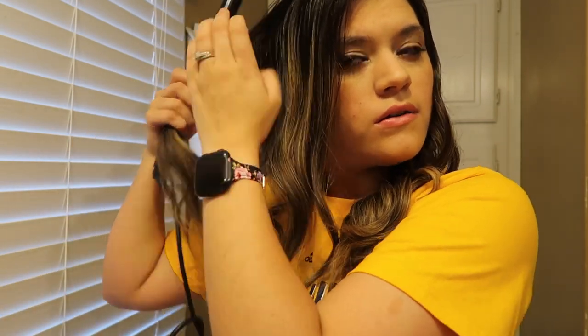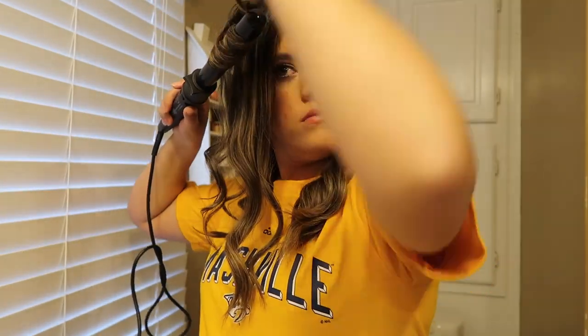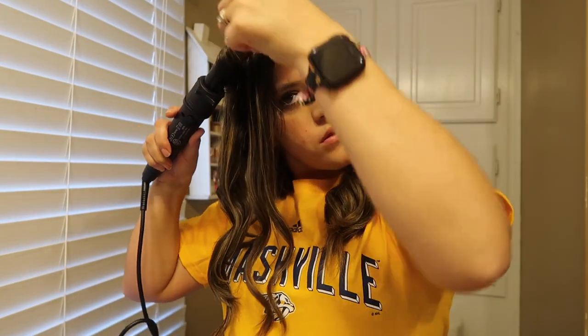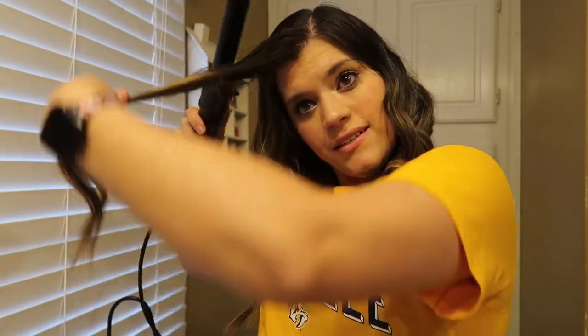See how quick this is? So since this is behind the ear, I'm going to go over and let it go. Then we've just got a couple more strands. Since this is in the front and we're past my ear, I'll go under. And last strand — and voila, we're done curling.